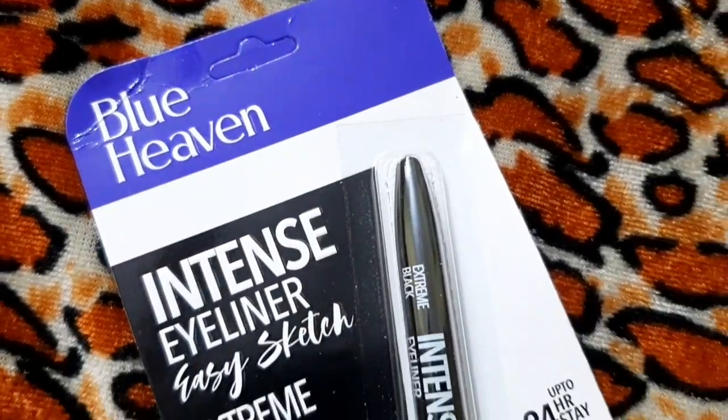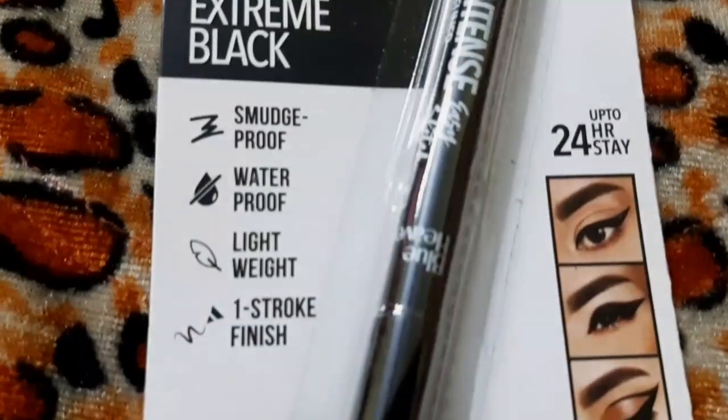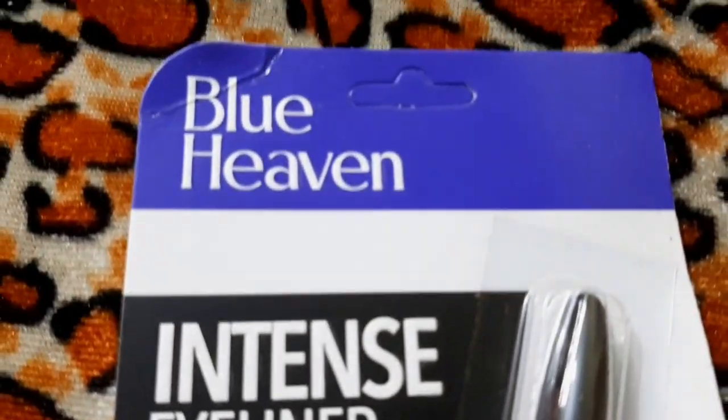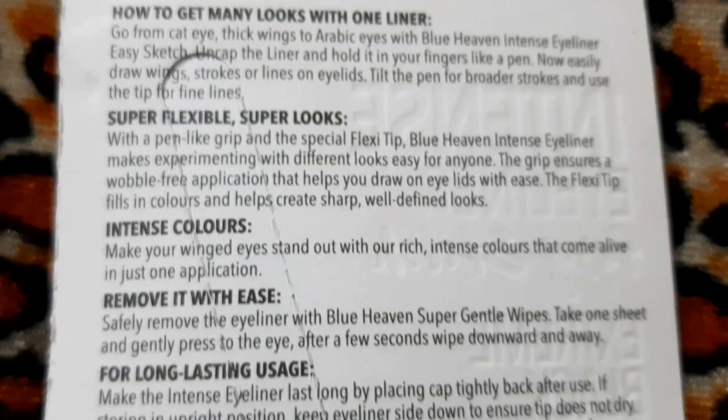Hello everyone, welcome back to my channel. This is Shiny Chakravarti. Today I will give a short review on Blue Heaven Sketch Liner. I bought this from the local market — you can get it from anywhere — and it cost me 150 rupees.